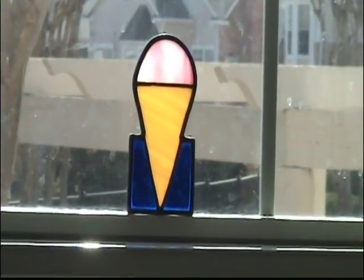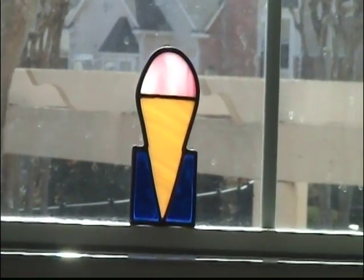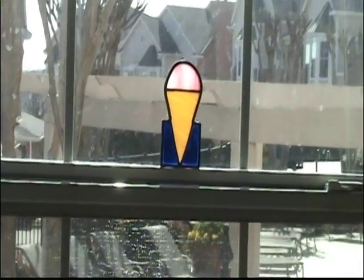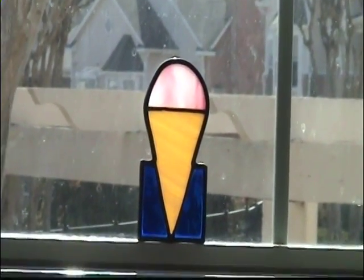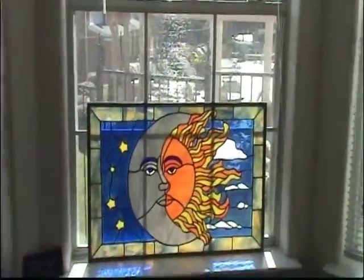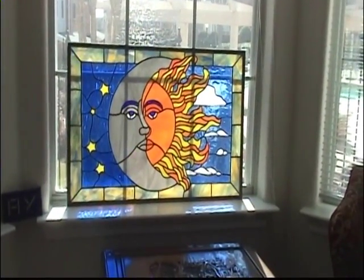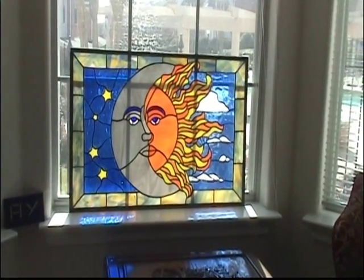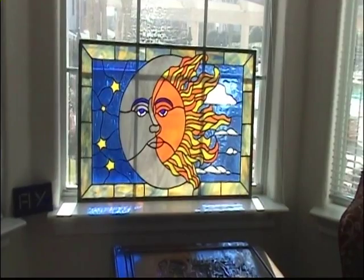Finally we have our product — our little ice cream cone. That just kind of gives you an idea of what goes on in the whole process. If I zoom out, that piece — what we just made this weekend — only has four pieces. And my sun on the moon has 160 pieces. Everything that I showed you today, I did on every single piece on this one. I hope you enjoyed it. I hope you didn't fall asleep.